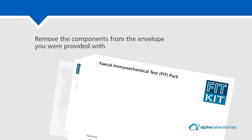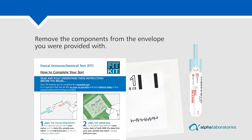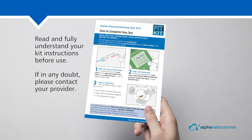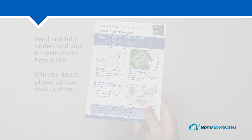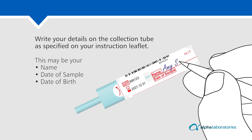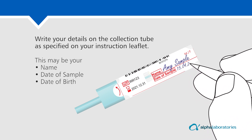Remove the components from the envelope you were provided with. Read and fully understand your kit instructions before use. If in any doubt, please contact your provider. Write your details on the collection tube as specified on your instruction leaflet. This may be your name, date of sample, or date of birth.